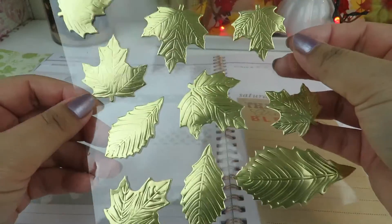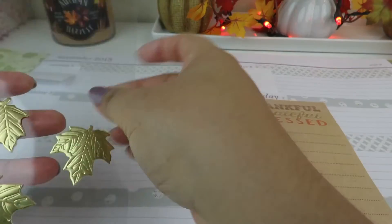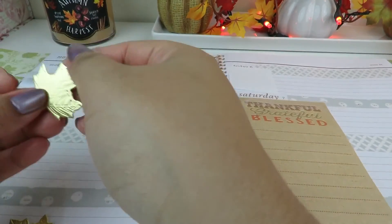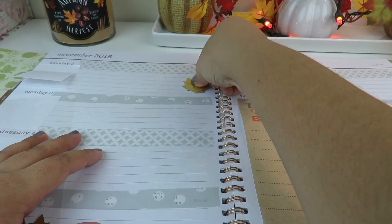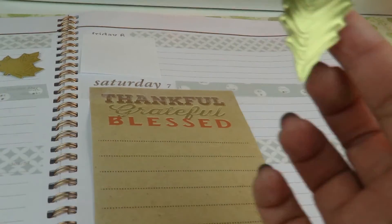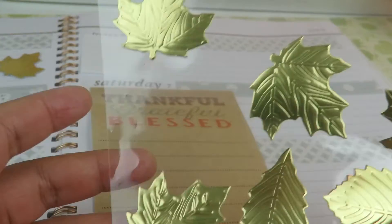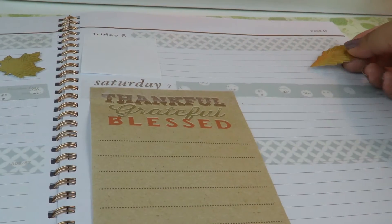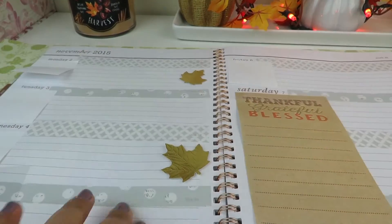They're gold leaves and I got them at the Target Dollar Spot — if you've seen the holiday section you would know. I decided I'm going to use this one right here, it's really pretty. I'm going to put it right there, and for that one I'm going to put this one. These foil stickers come in a variety of small and large. I'll face it this way and put it in here.